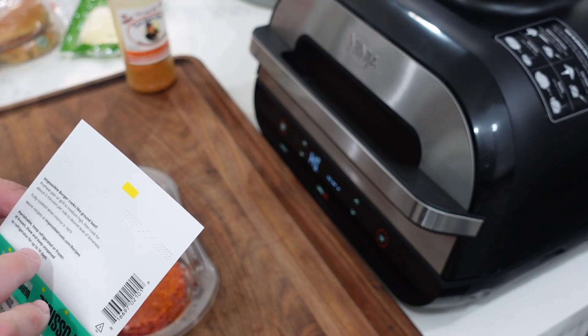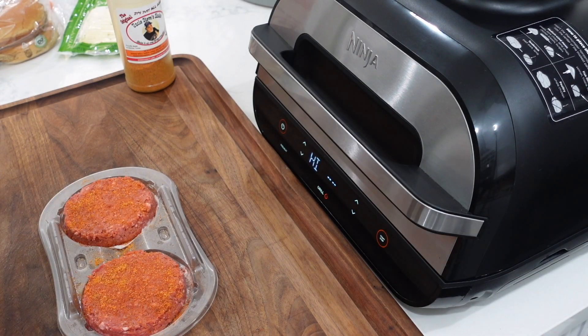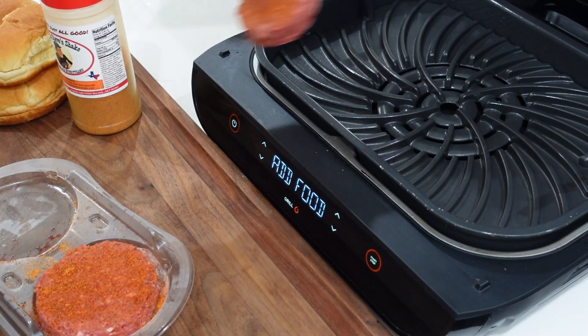Looking at the packaging again, it says fully cooked when the interior reaches 160°F, so we're going to cook it to 160°F. I've got my little instant-read thermometer here so we can make sure we're doing it right. It also says perishable — keep refrigerated or frozen — which is why I've had to toss so many of these in the past. Alright team, let's get these burgers on!